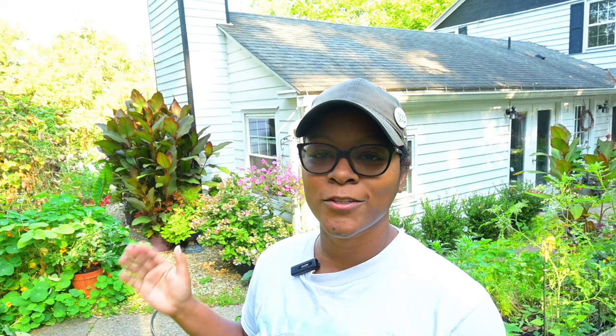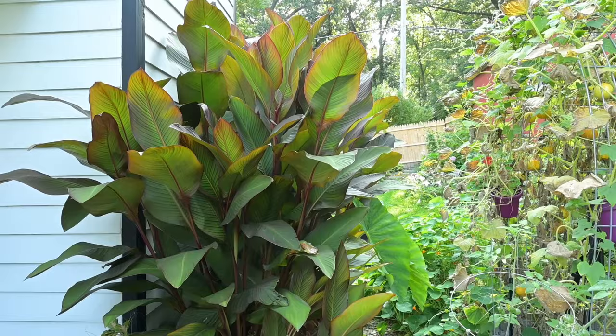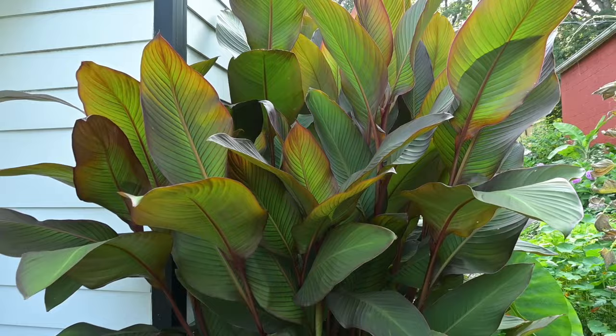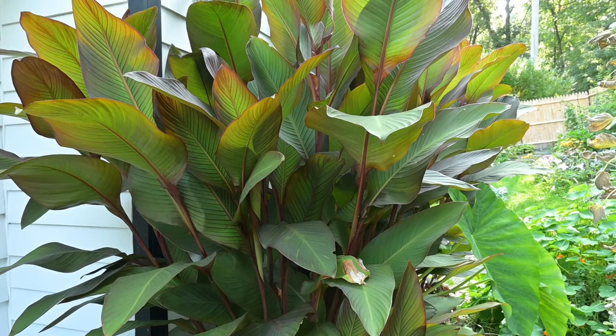I have this type of canna here and then I also have another variety that I'll show you - they are two completely different types and you'll see that right away. I believe these cannas that I received for free are canna musifolia, just based off my research. I can't confirm whether they are or not, but the characteristics match. These cannas can get between eight to ten feet tall, they love full sun, they love moist soil, and they love a rich and fertile soil.